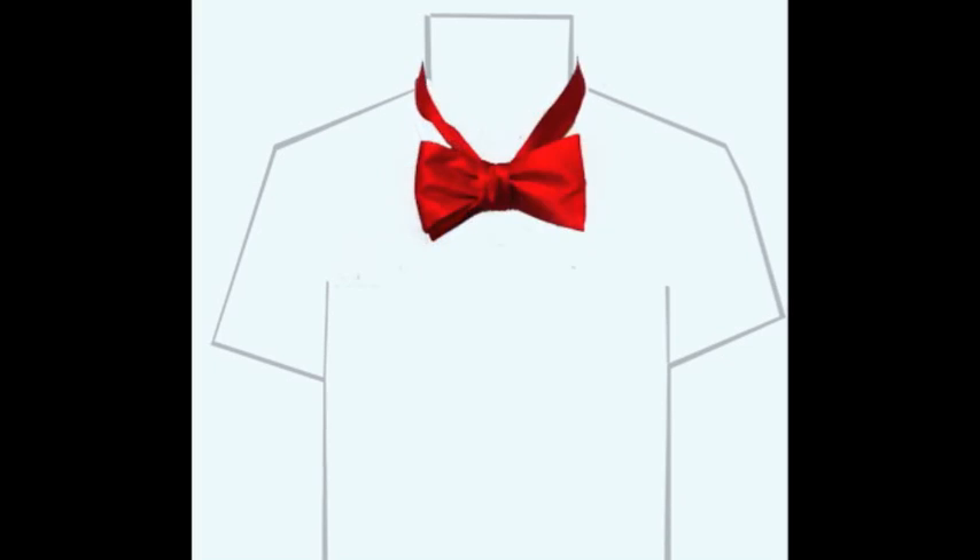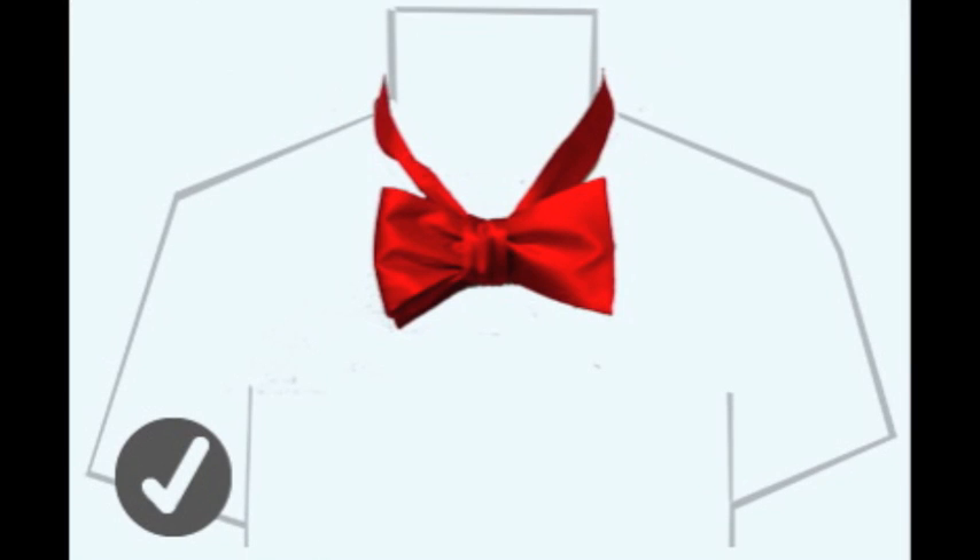Lastly, lower your collar and with both hands shape the bow by pulling on both ends until it's even and the way you like it.